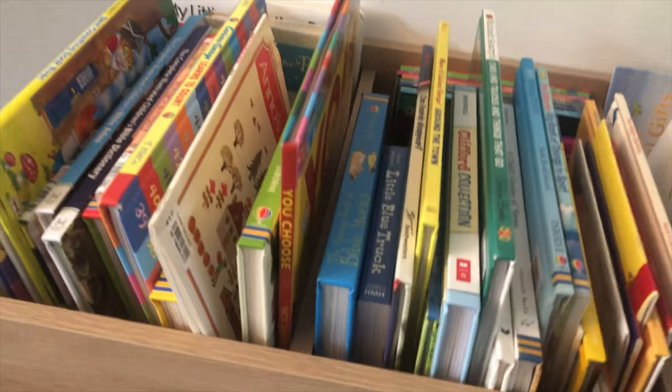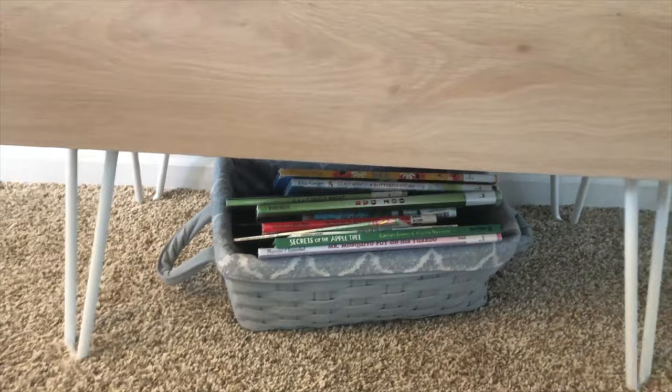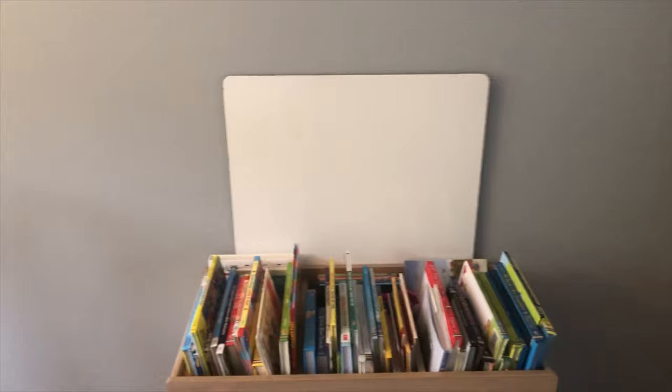Under here I have my library and morning basket books for the unit study we're going through — it's all about bugs, so all of those are bug books. That is just a backup whiteboard — it's huge — so we've used it as a flat surface on the floor for making structures, drawing, and writing. We have carpet in here, and we do have a big table, but sometimes the table is messy or we just like a different place, so it gets put on the floor.